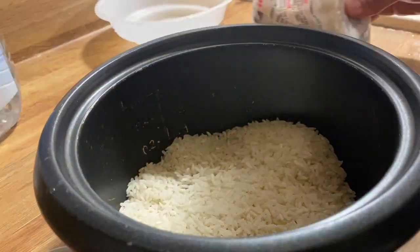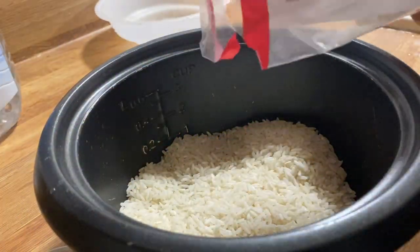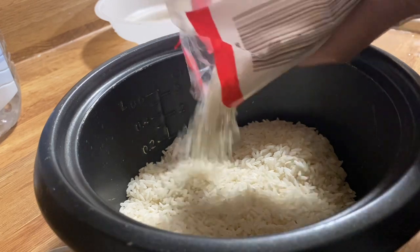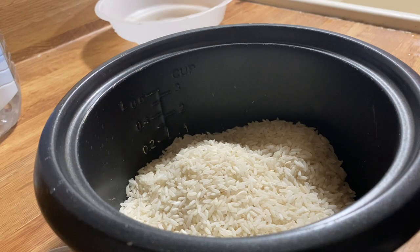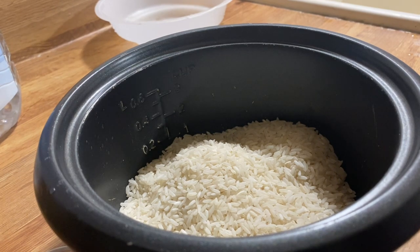I'm gonna cook rice for dinner because it's my buttery — I cannot live without rice. I tried. I avoided it when I was working in the Philippines. I've been eating oatmeal to lose weight, but now I'm back to the rice. I'm getting chunky. Part of adulthood. Part of getting old.